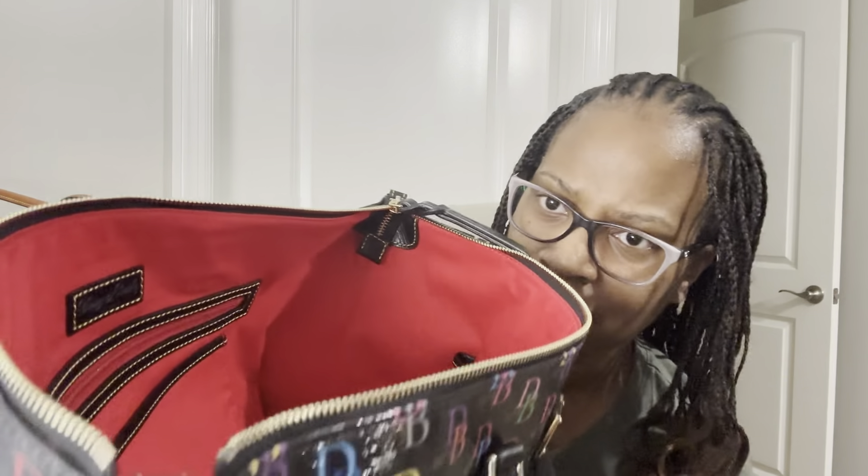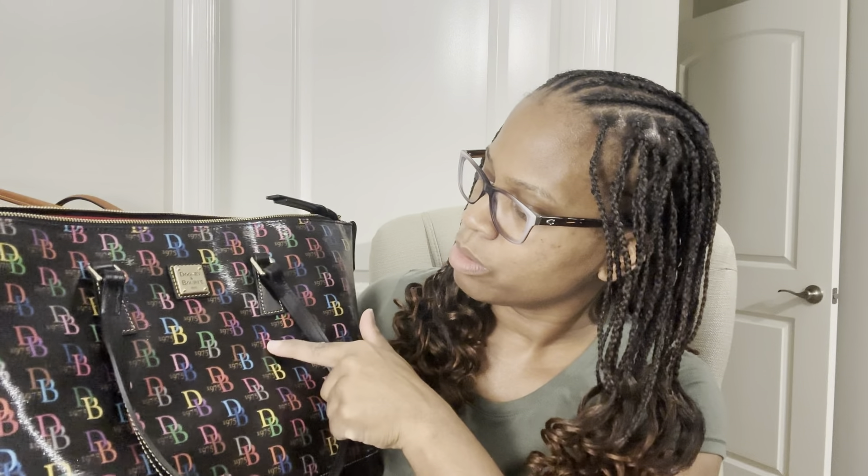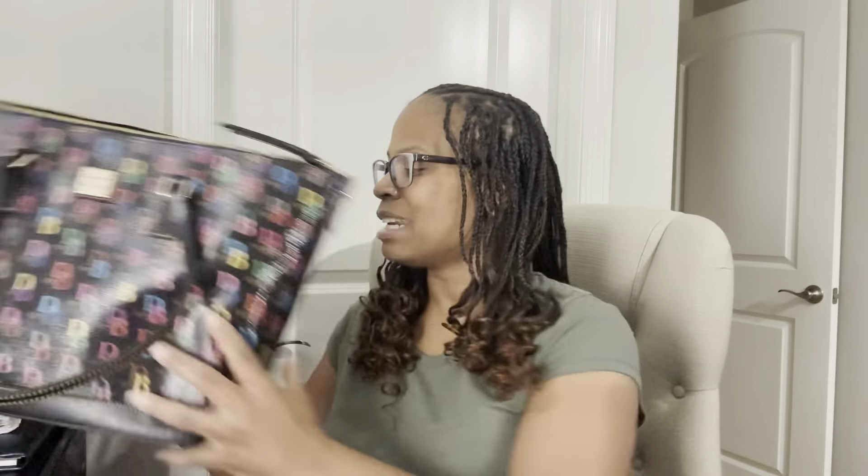The zipper is already tucked down in there and you cannot get it out — that's a plus for me. This goes with pretty much everything: yellow, pink, purple, green, two different blues, red, brownish tan, orange — all of the colors of the rainbow are in here. So this is a nice addition; I'm excited about this one.